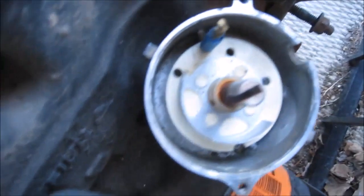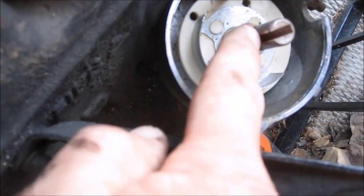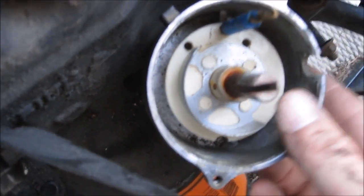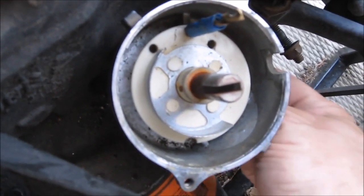Another thing: if you look at the top of the distributor, it has a notch towards the back of the engine. That notch is lined up with this slot, and that's also telling me that I have everything lined up correctly for the number one firing position. So this is in.